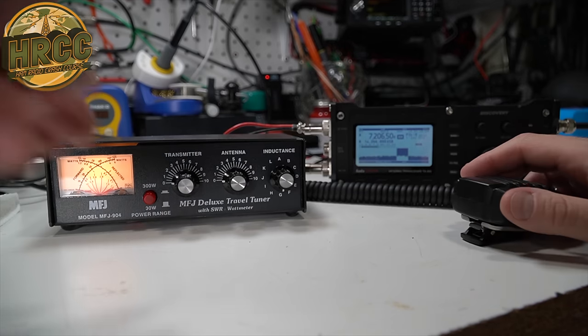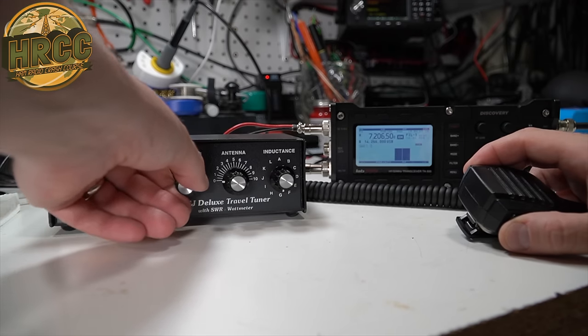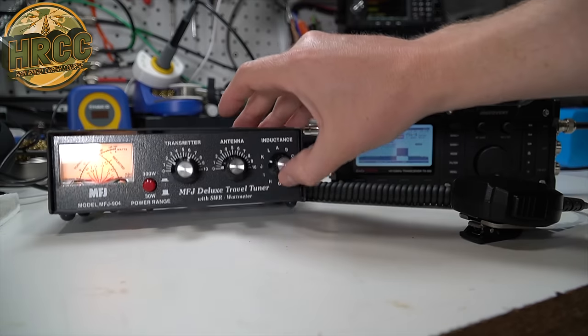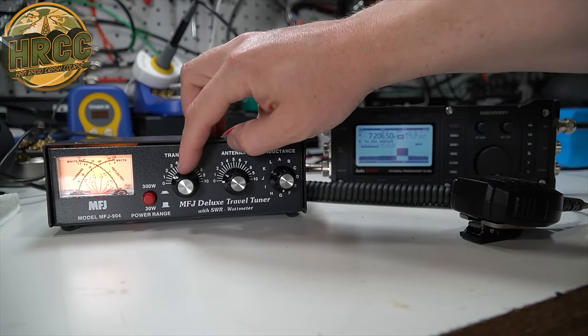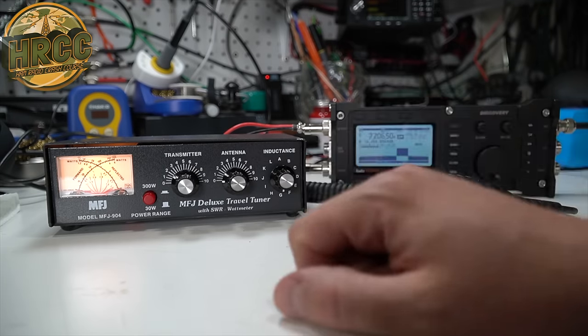1.3 — let's see if we can do a little bit better. Let's go in and adjust it. So 1.3 — and there we go: 1 to 1. We were able to drop that down to a 1 to 1 match, setting the inductance to G on this tuner and then giving a little adjustment on the transmitter side. Remember, don't adjust this while you're keyed up — don't do that. You could damage the tuner.